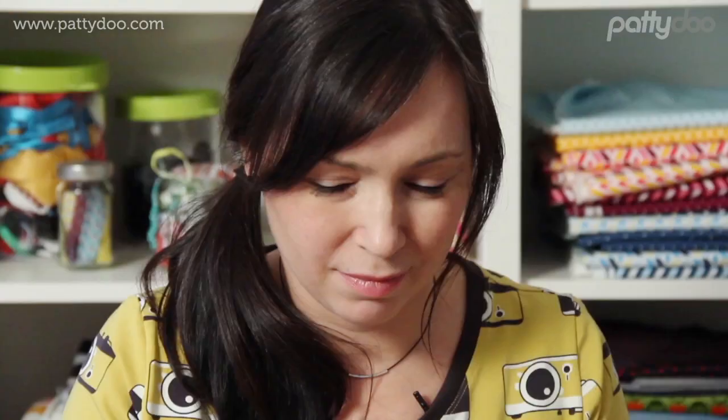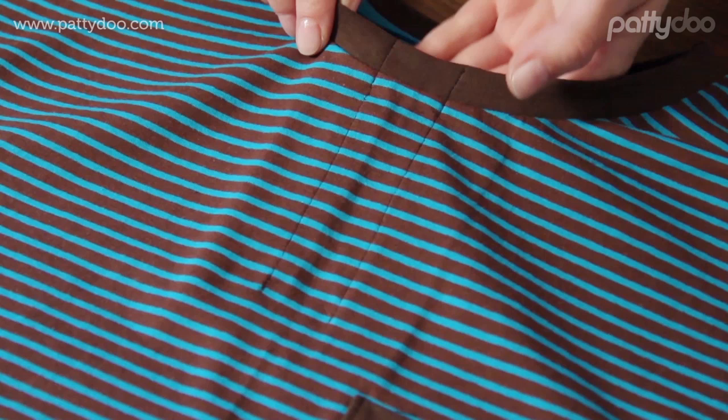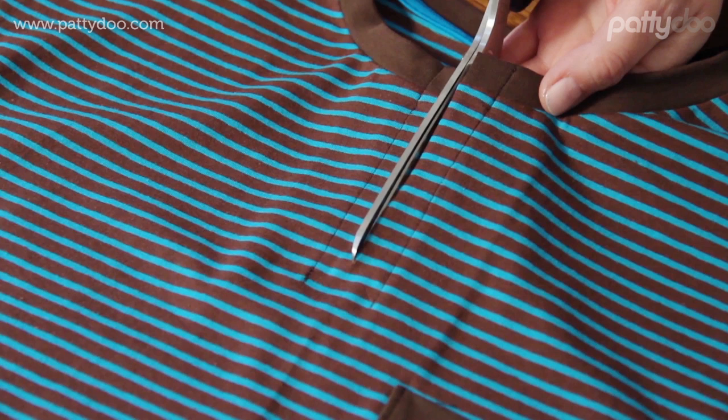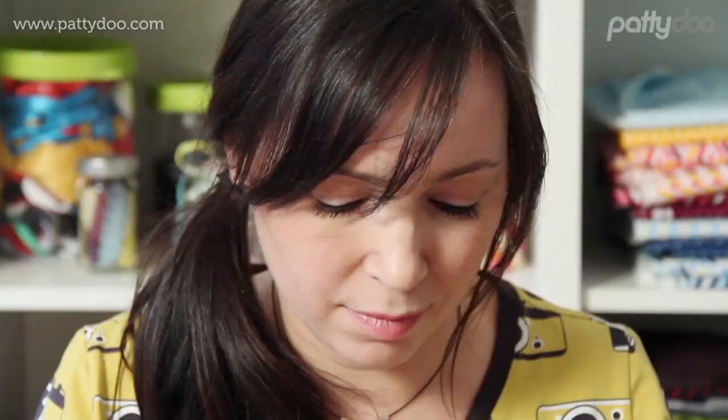Once we check this, we can now cut into the front piece of our shirt between these two seams. We will cut precisely down the middle here until 1.5 cm or five-eighths of an inch before the two seams end. Then we continue doing so diagonally on each side and cut until 2 mm or one-eighth of an inch from the seam ends. While doing so, make sure you don't also cut the two placket pieces on the back side here.